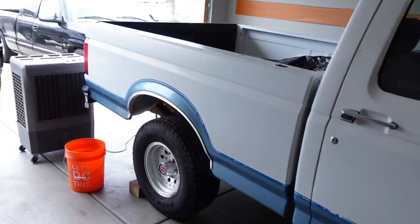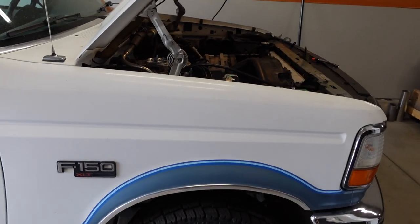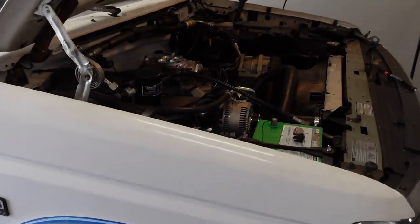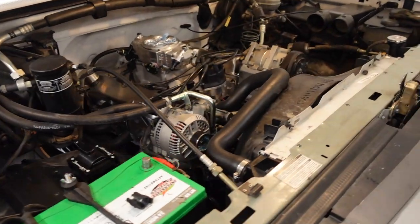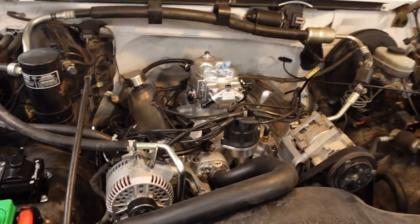Today we're going to be upgrading something in the front suspension and hopefully make this truck ride a whole lot smoother. But first I wanted to give you guys a quick update on another project on the channel — the '93 Ford F-150 project. The owner asked me to install a different engine, and he provided a 408 stroker from Blueprint Engines, a Super Sniper EFI, and a Hyper Spark Ignition System.